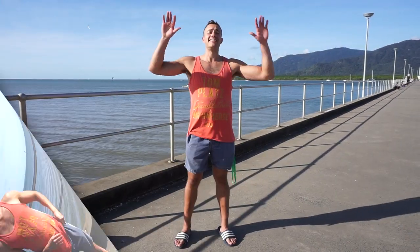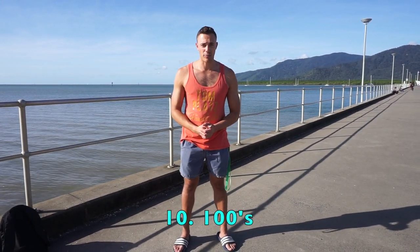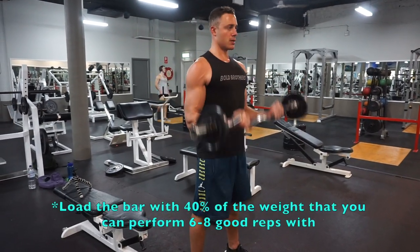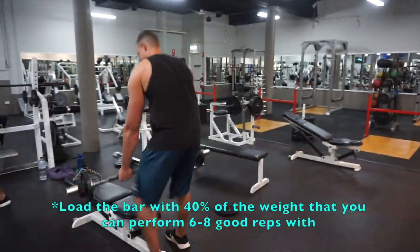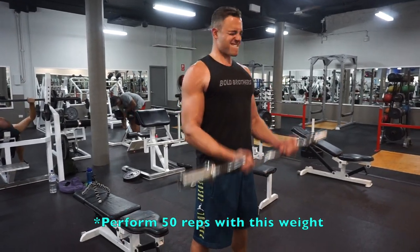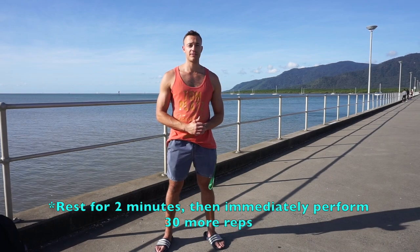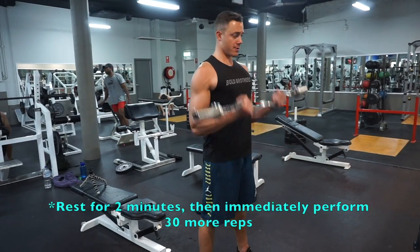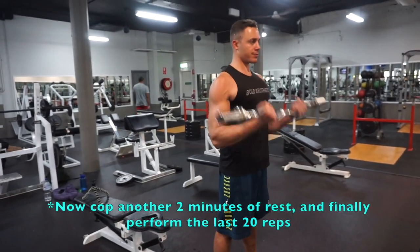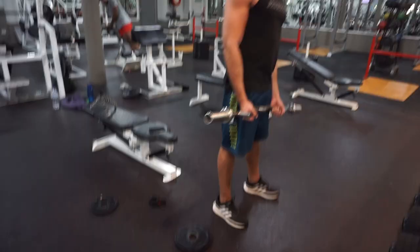The tenth exercise on my easy curl bar list is 100s. The name refers to doing 100 reps over three sets, which will build size as well as muscle strength and endurance. Load the bar with about 40% of the weight you can do for six to eight reps. Curl out 50 reps, then rest for two minutes. Bang out another 30 reps, rest two more minutes, then finish your last 20 reps. That's how you do the 100s.